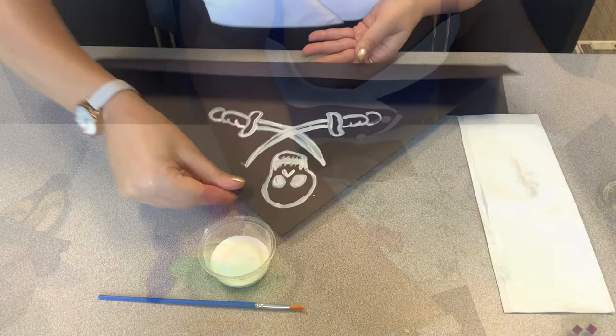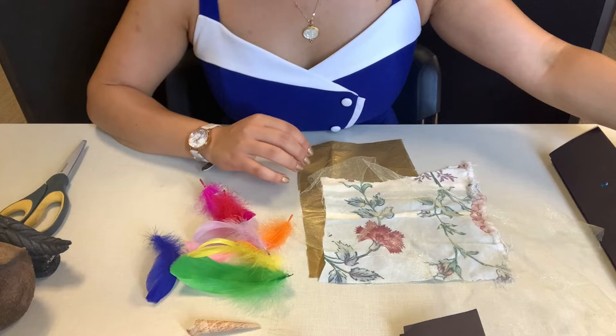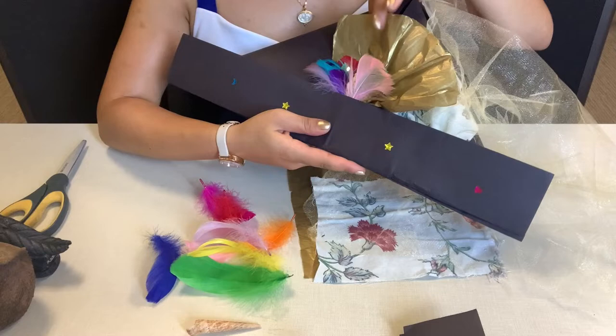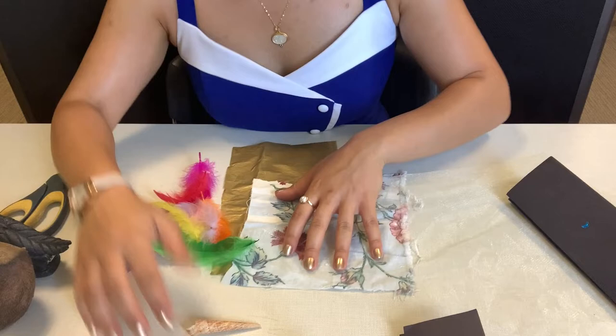Once your design is completely dry, we are going to flip it over and decorate. Remember this part's layered — we've got fabric, we've got tulle, we've got tissue paper, feathers with jewels, stickers, and a shell. Go ahead and collect everything. Remember the tools we'll need: tape, stapler, and possibly scissors.